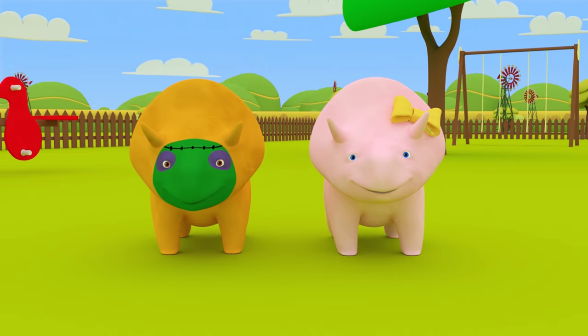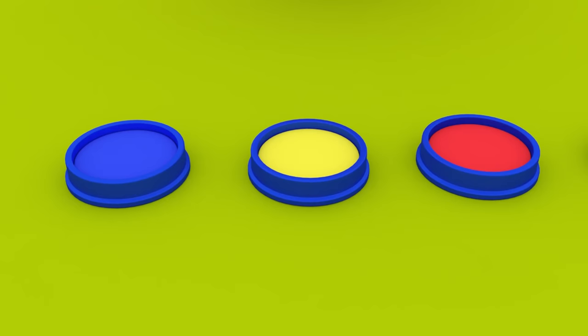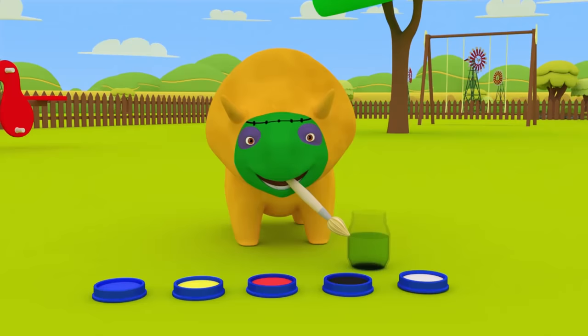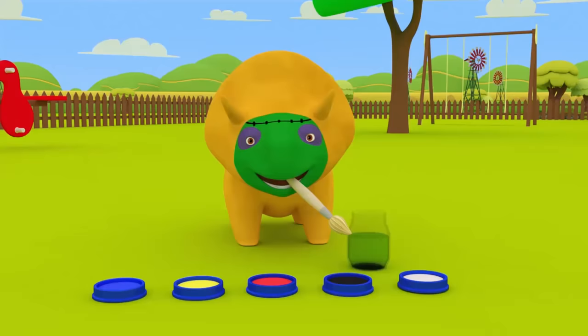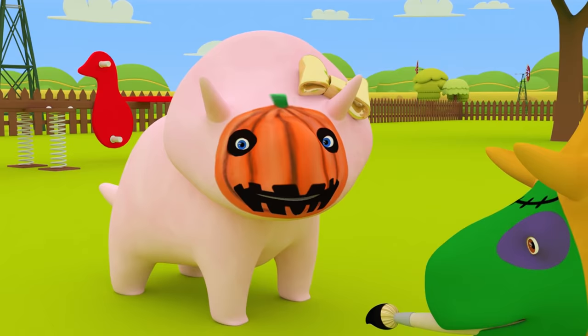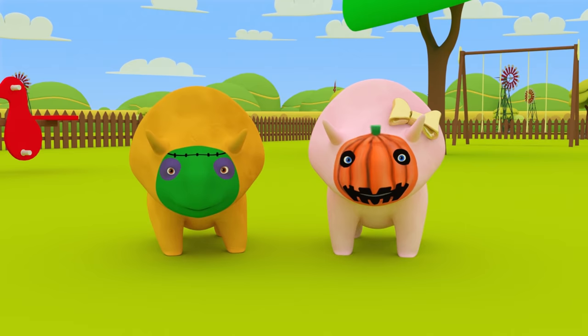Now your turn, Dinah! Dino can paint you. First, we need to paint Dinah's face orange. Do we have an orange paint? That's okay, Dino. I'll show you how to make orange. Take some red paint and mix in some yellow paint. We've made orange! Now add a green stalk. Let's mix some more green. Last one now! A black smile and black around the eyes. Any idea what you are painted as, Dinah? You're a pumpkin!